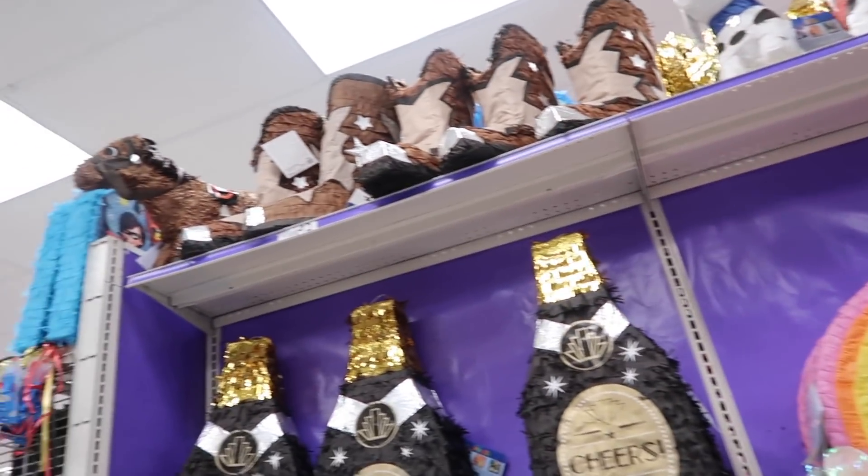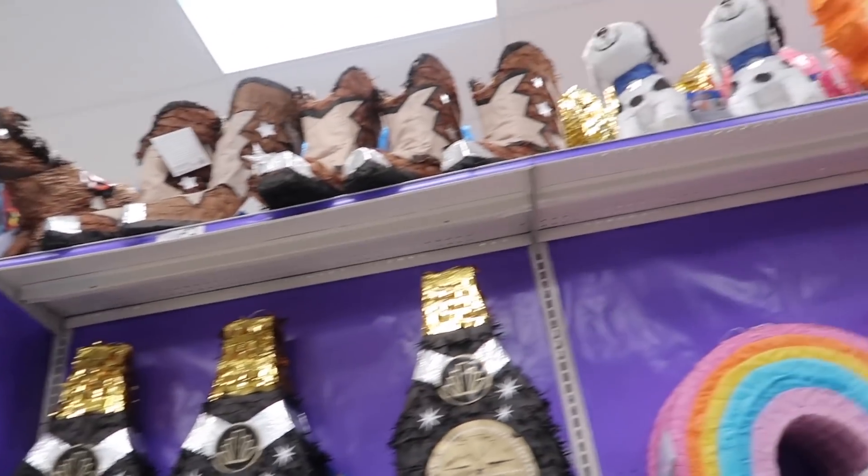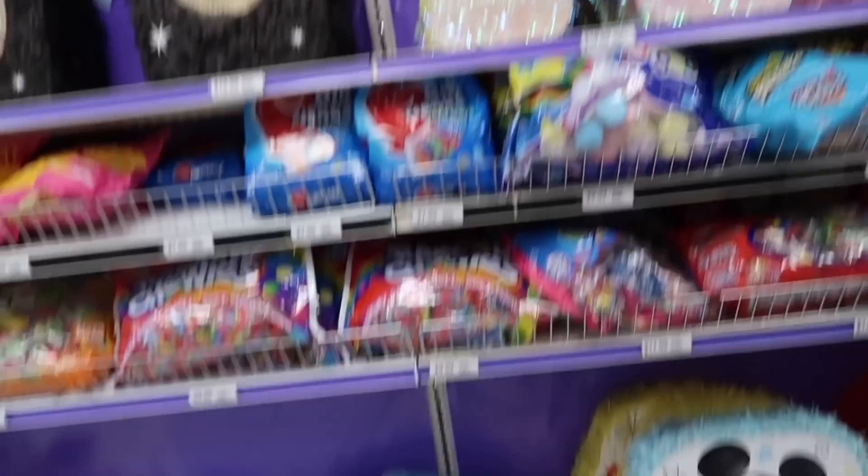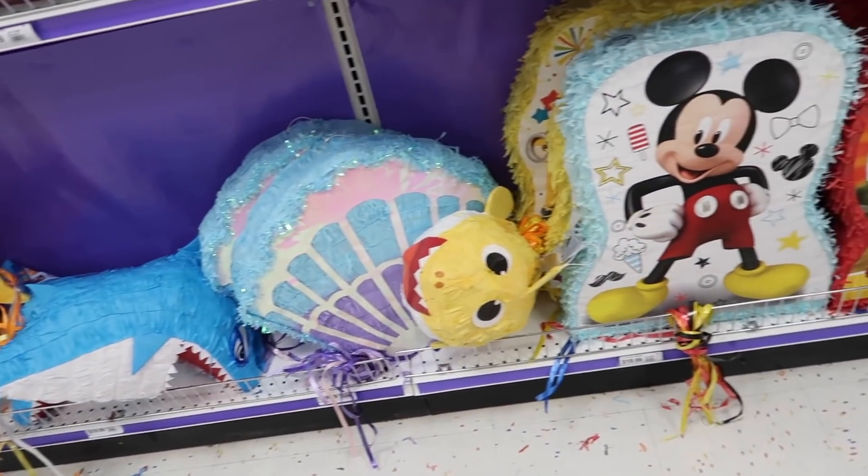You think she'd like the horse one? The dog? That dalmatian's cute. Little Mermaid and sharks...